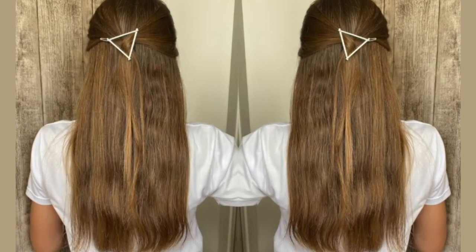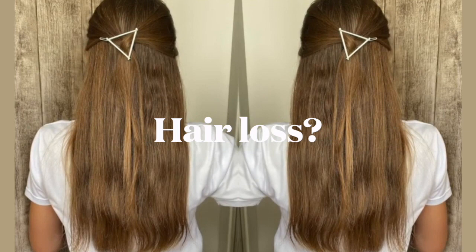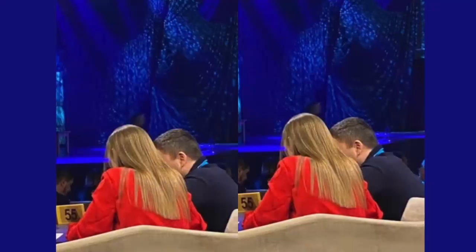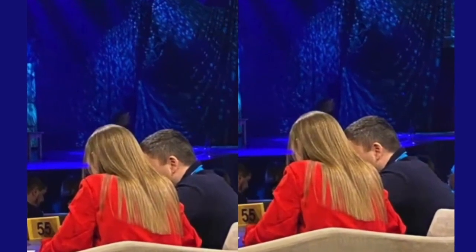As for hair loss, I didn't notice a significant difference. I think it depends on the internal state of a person's health. But at the end of the third month, hair began to fall out a little more — perhaps because it became longer and it just seemed that way. The photo on the first day after the second nanoplasty procedure — next I'll tell a little about it. I came to the next procedure about four months after the first one.